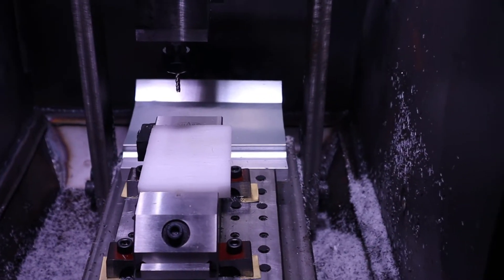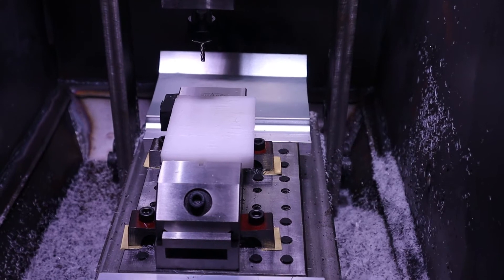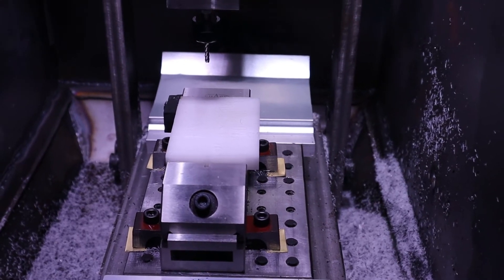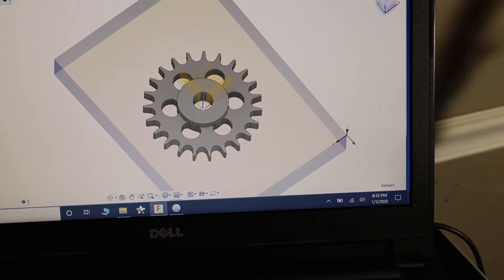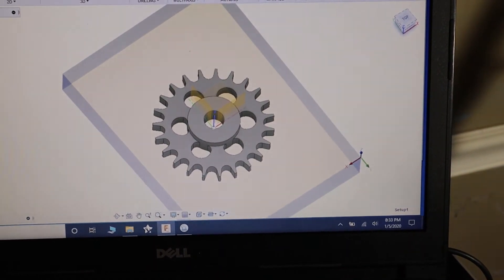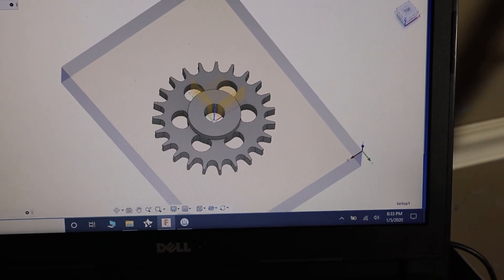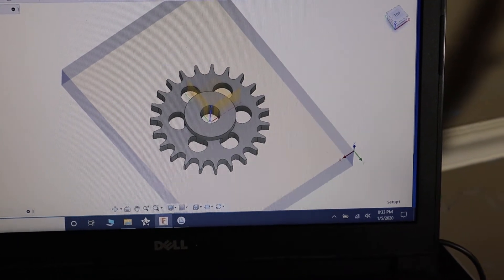Hey guys, welcome back. Today we're finally going to get to cut with the Mini-CNC Router. Got some Delrin set up in here. Have a little gear model that I sort of mocked up in Fusion 360. Did some tool passes. So we're going to go over here and start up the Mini-CNC Router.